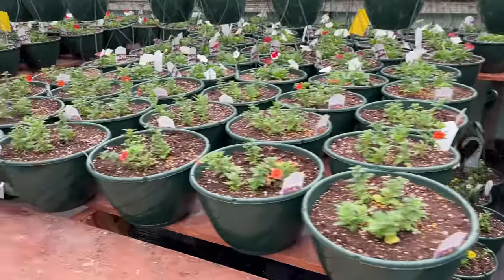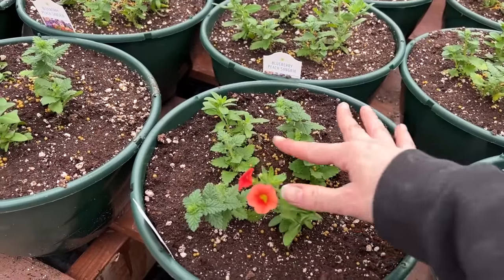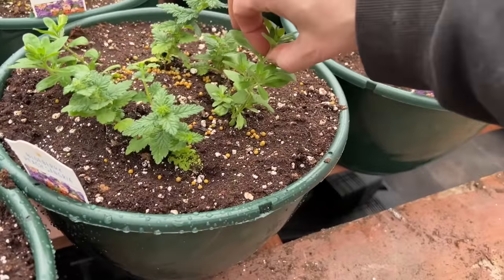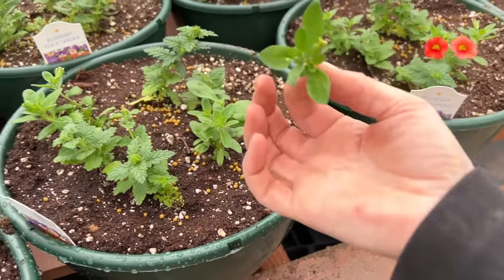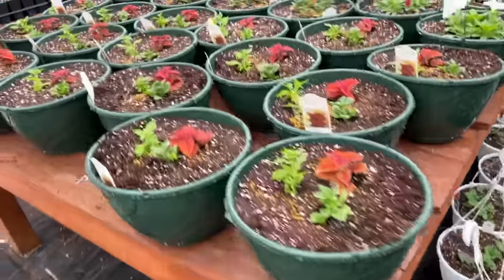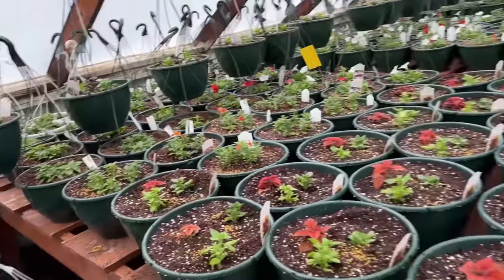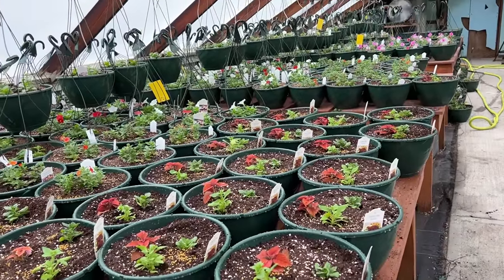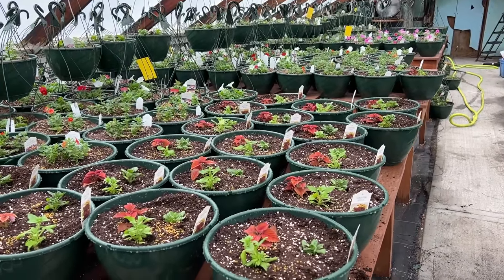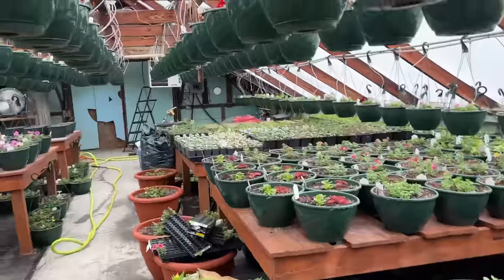I do have to get in here one day this week and go to town pinching things. This calibrachoa needs to be chopped, the verbena needs to be chopped. See how this one is growing straight up? I'd pinch it right here so it branches out with even more blooms. All the baskets need this done — it's a very tedious job. And if anyone's ever wondered why hanging baskets have premium prices, it's because there's a lot of product and a lot of time that goes into building them.